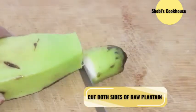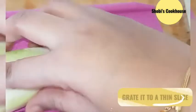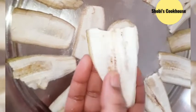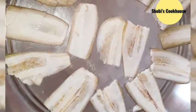Cut the vaalakai into two pieces. Cut the vaalakai in half and lay it flat to slice. Boil the vaalakai and cut 2 pieces from the top.